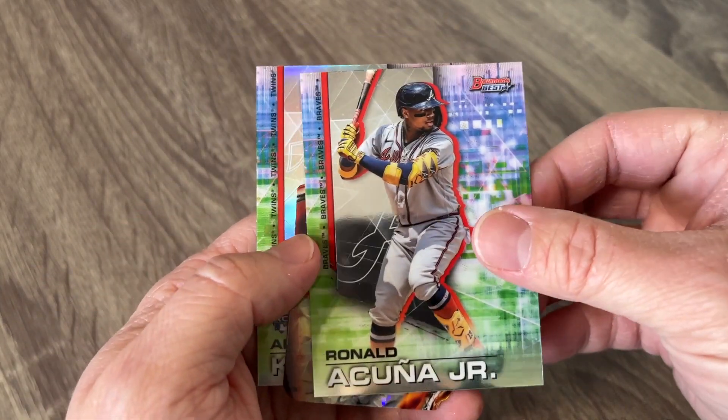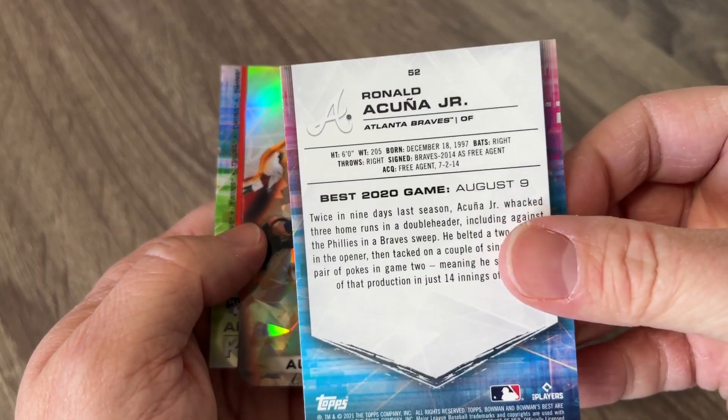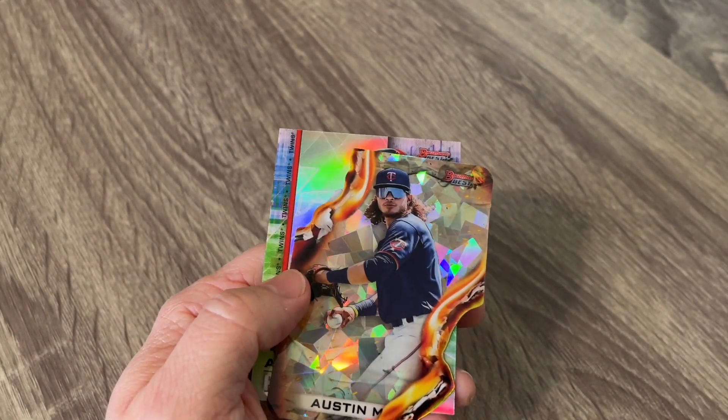There's a nice Blaze Jordan right there — just a regular base card but an amazing looking card. Got a nice Ronald Acuna Jr. We got a fire die cut. Very, very cool. We got us an Austin Martin die cut.